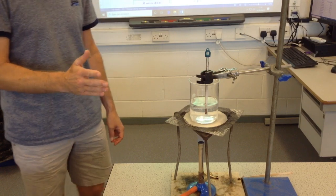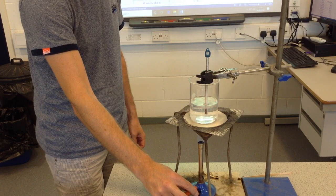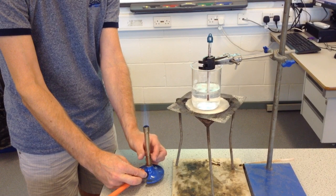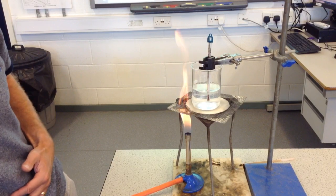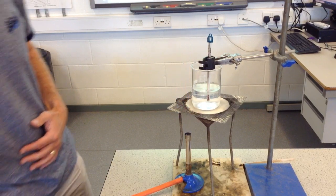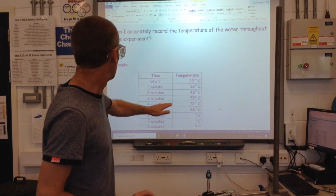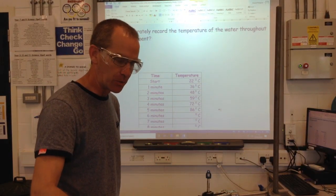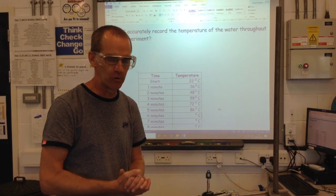I'm deliberately going to stop the experiment at this point. I'm going to turn my Bunsen back onto safety flame, turn it out, and turn the collar back to the safety flame, then turn it off at the gas tap. Now packing away — of course we'll have to wait. There's no way I'm going to touch any of that at the moment. We know that it's 86 degrees — the water, the glass, the top of the tripod. I can feel the heat coming off right now, so there's no way I'm even going to think about touching any of that for a while.